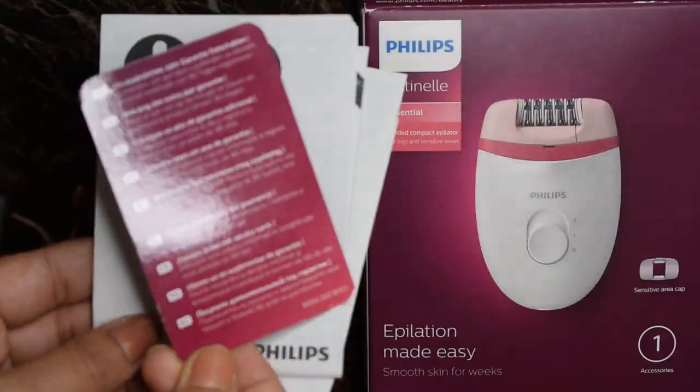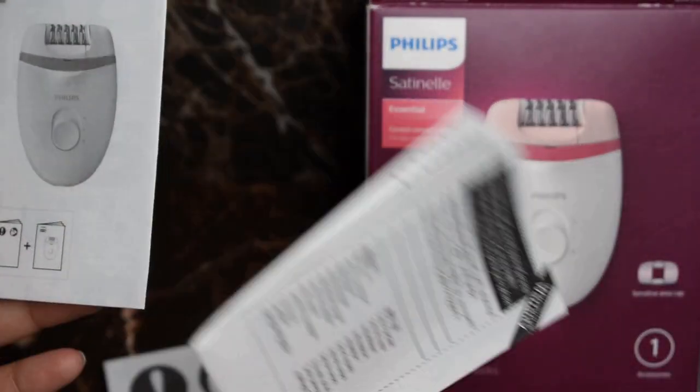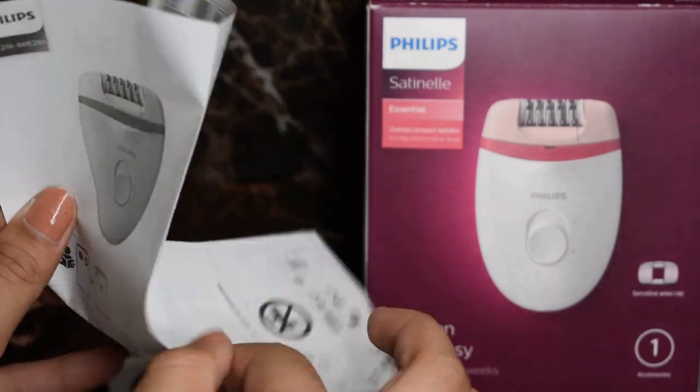Coming to the packaging, it comes in a simple cardboard box. By opening it up, we get to see a warranty card, a lot of paperwork, and the instruction manual of course.